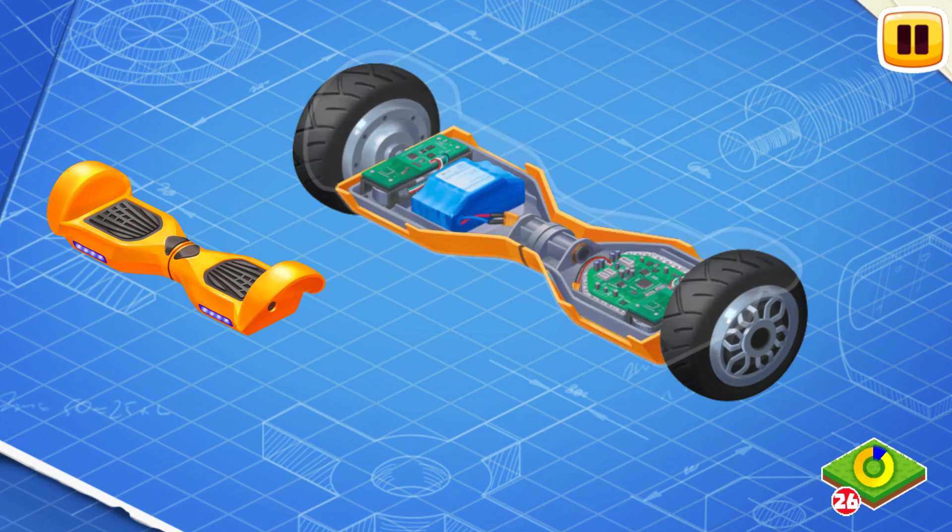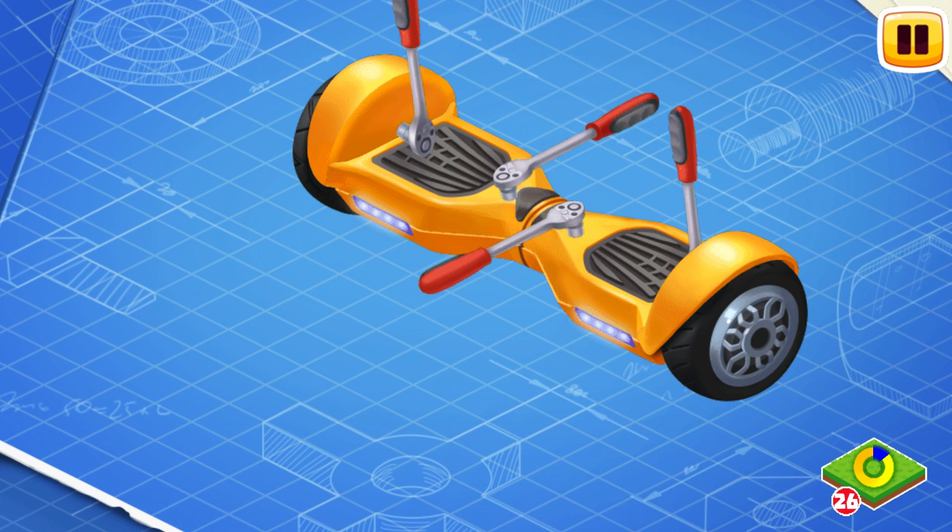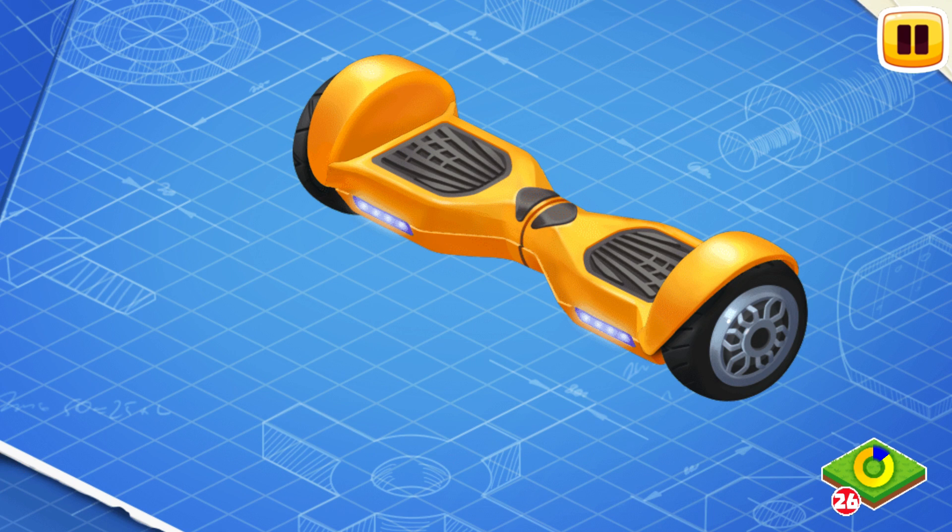We need to install the body. The body is the outer part of the hoverboard which protects its internal parts.